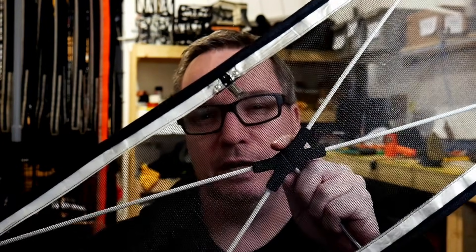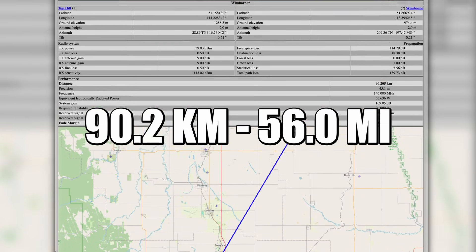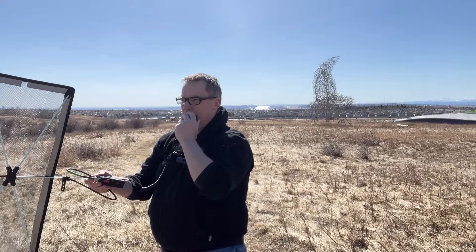I've been working on my new Moxon antenna and this thing is super light, compact, and it packs a pretty good RF punch. Victor Echo 6 Sierra Foxtrot X-Ray, is anybody copying?